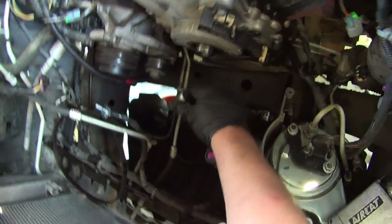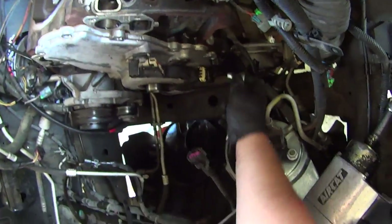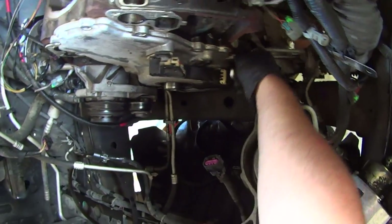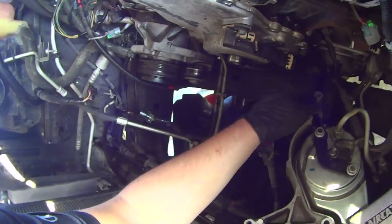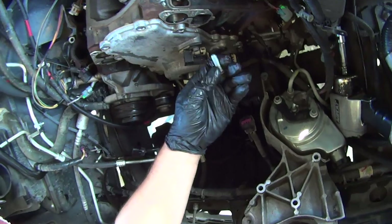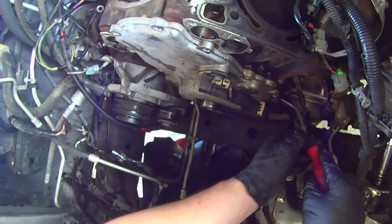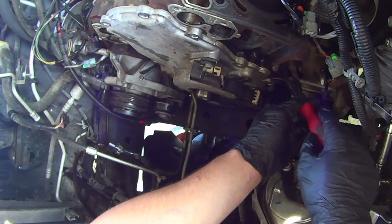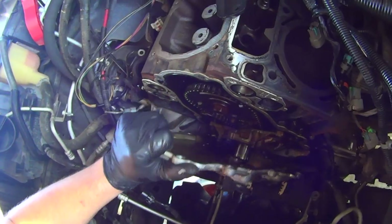Now you have to remove this plastic wiring harness duct that runs along the bottom front of the oil pan. There's a 10 millimeter bolt on the driver's side — it's hard to see. Remove that, and then this harness just drops down. On the bottom of the timing cover there's two 10 millimeter bolts — one on the left side of the engine, one on the right side of the engine. Remove them.